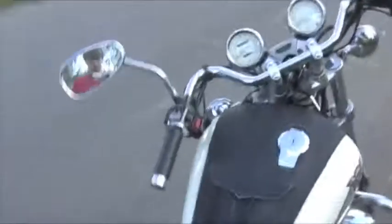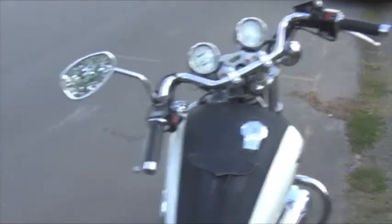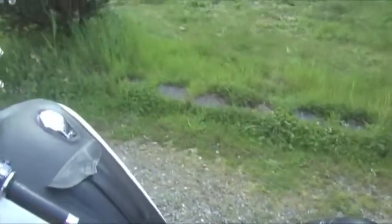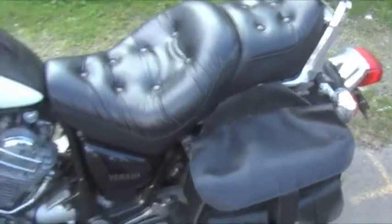Starts up really well every time I've used it. I did have some charging problems, but I replaced the alternator, the rectifier regulator, and it's been working great ever since. I haven't even needed a battery tender.